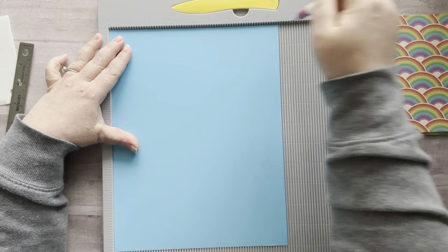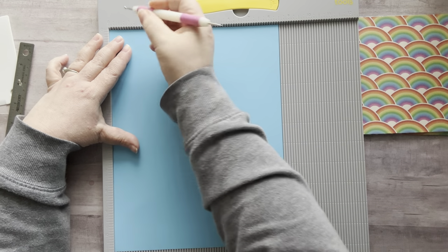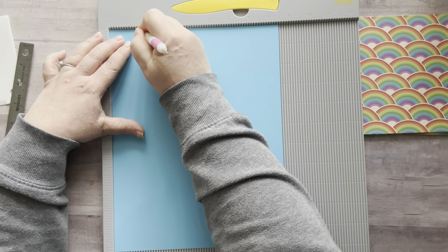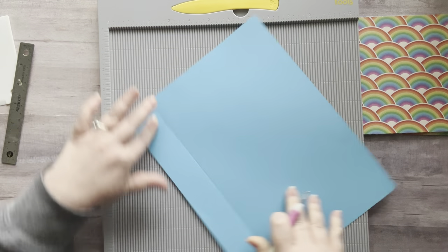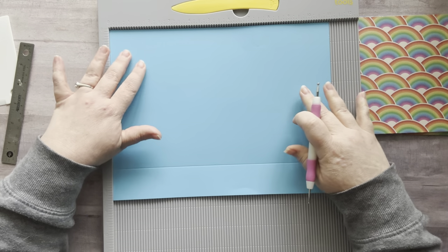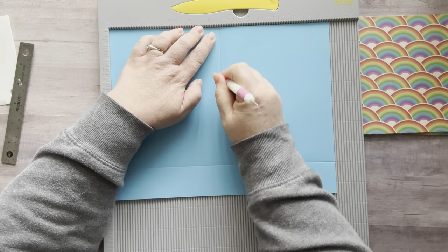You can make yours however you want — I'm just showing you how I made mine specifically. So you have the eight and a half inch side at the top and the eleven inch side going the length way. I'm going to score this at one and a half inches, then turn it and score it at five and a half, because that would put the score right down the middle.